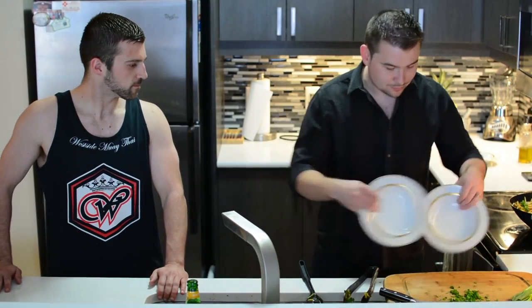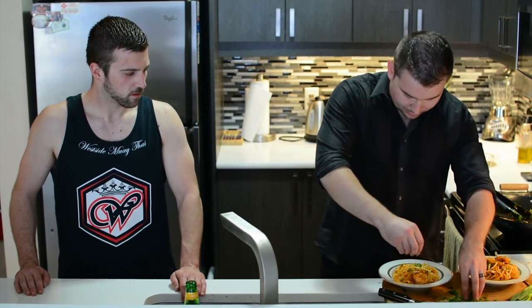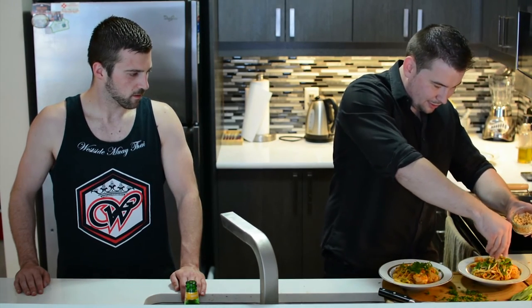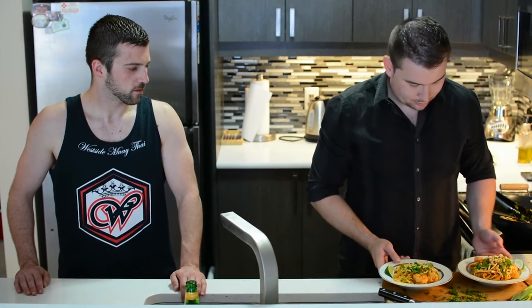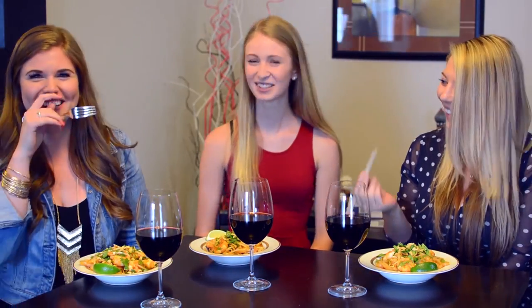Plating is super easy — get the bowls, get your pad thai, and make sure you get good even amounts of everything into each bowl. To make it pretty, sprinkle some green onion on top, some more cilantro, and this is where the crushed peanuts come in — this gives it that really authentic taste. Serve it with some wedges of lime on the side. And there we go — perfect pad thai. Your date will love this shrimp pad thai. Please like and share this video, follow us on social media, and for more cool stuff visit DateNightCook.com.